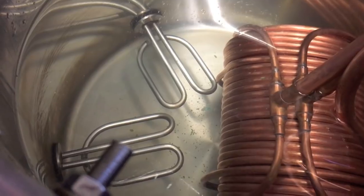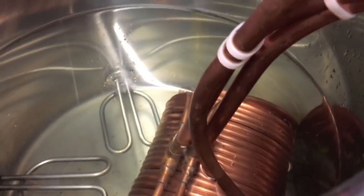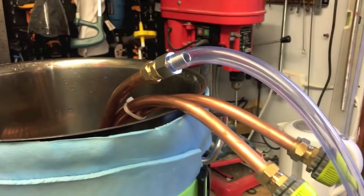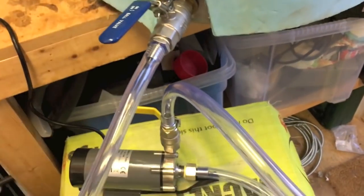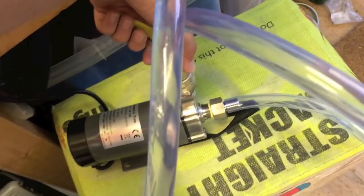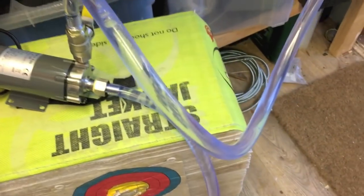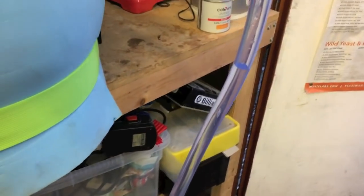That little test run has flushed through a bit of crap from the flux. So I've cleaned out the chiller a bit, and I can now use this water to give the whirlpool arm a quick go. So let's hook that up and give it a quick test. I've got that all hooked up with my silicon tubing. I'm going to open that valve first of all, then the outlet on the pump which should prime the pump. So the pump's set lower than the tank, and that's obviously pulled the water through nicely.